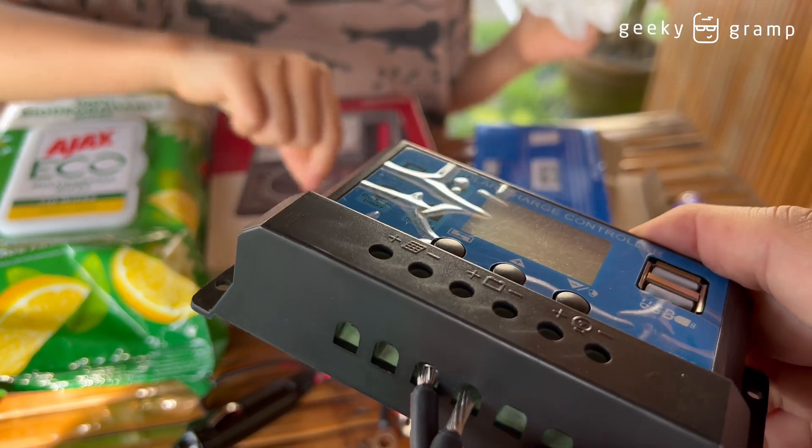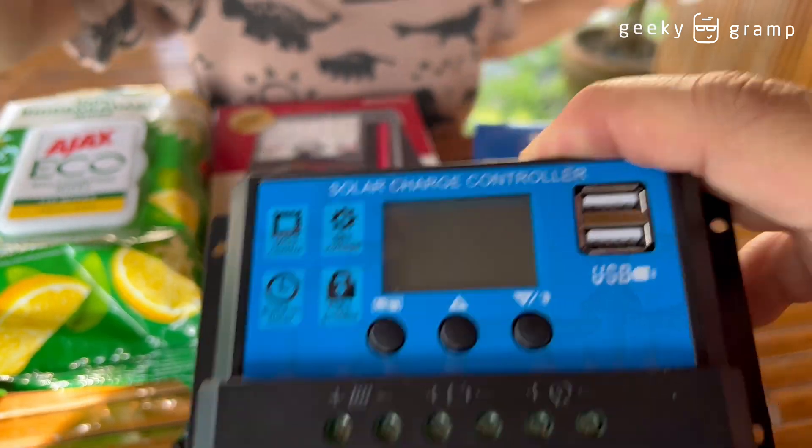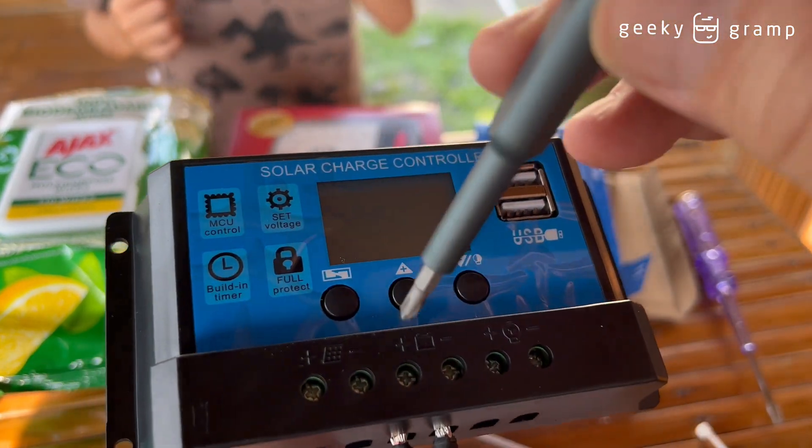What's the lock for? — That one. That's so that kids like you don't mess around with it, don't touch anything.